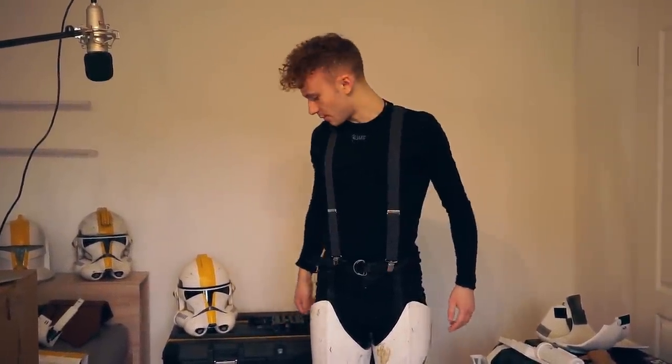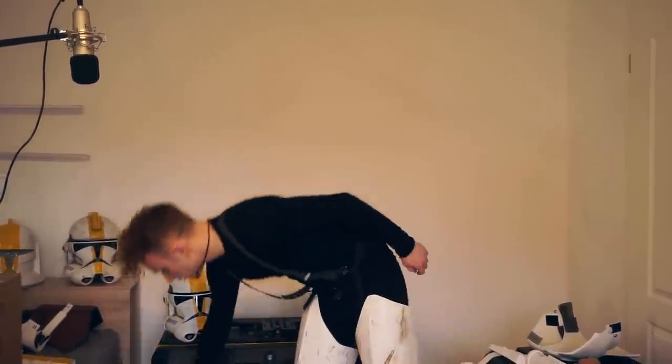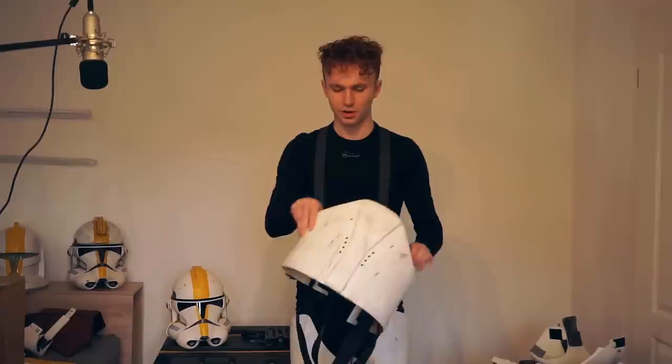The next thing I'm gonna put on is the stomach armor.